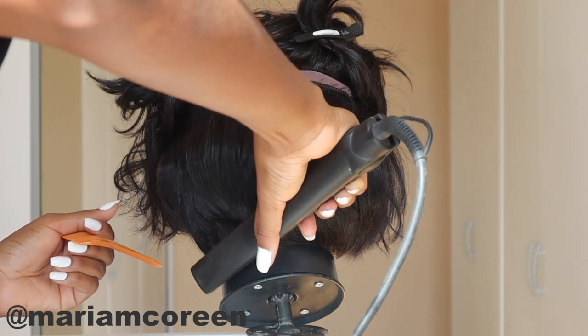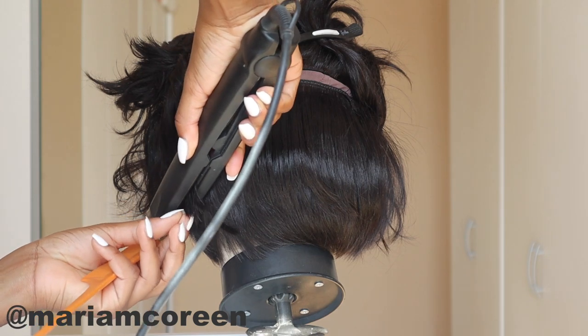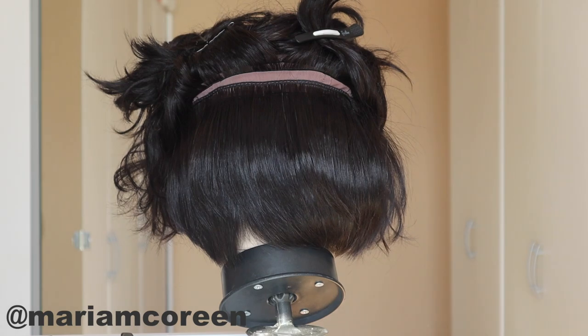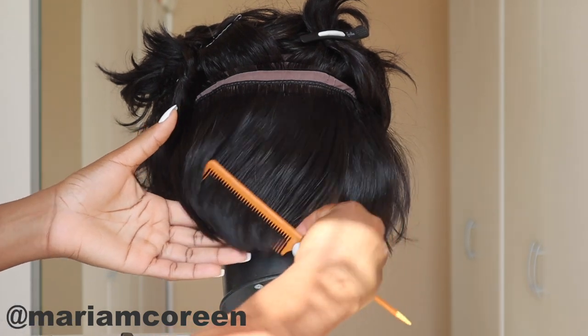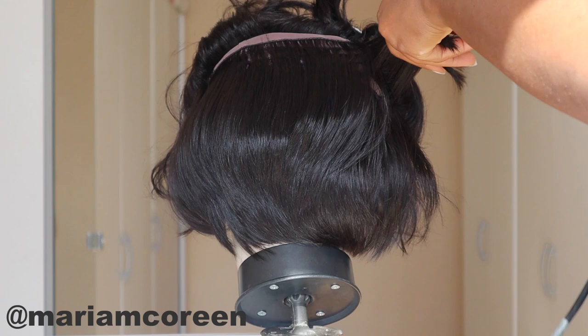It is very affordable, so you kind of get what you pay for. If you're looking for a hair to do a short cut like this you can go with it, but if you're looking for something to wear in a bob style this one would definitely not do it — or you'd just have to take it a few inches longer. I'll be linking it down in the description box in case any of you guys are looking for a very affordable hair.